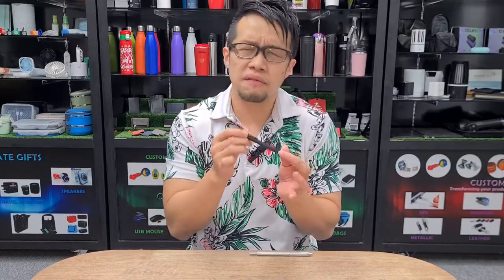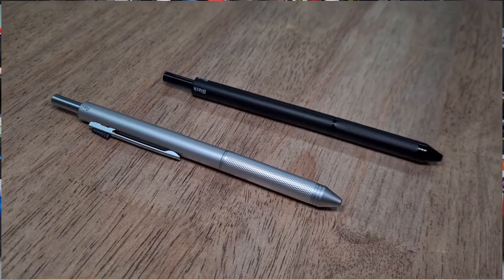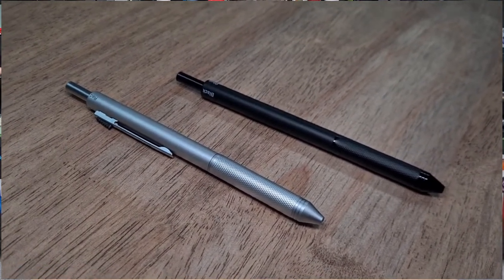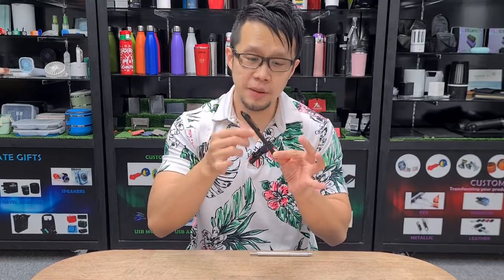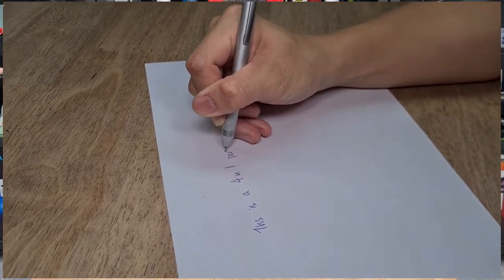The good thing about this pen is that it's not very big, not very cumbersome — it's very slim and it's made of titanium aluminum alloy, so it's very durable. And the best part is that it has an anti-slip grip at the bottom as well. Cool, isn't it?